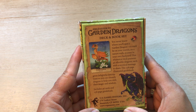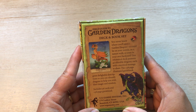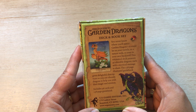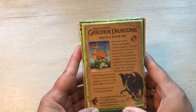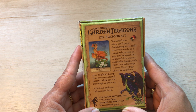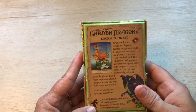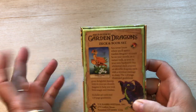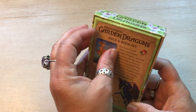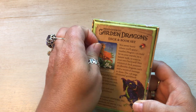It says: you never know where you'll spot a garden dragon. It could be on your travels, on a nature walk, or even in your own backyard. This whimsical deck presents 46 adorable dragons, each with a mystical message to share. The 138 page illustrated guide book gives delightful descriptions so you can identify dragons to help you with their magic and wisdom. It is put out by US Games, which usually they have the tuck boxes, so I like the fact that they have a regular box.